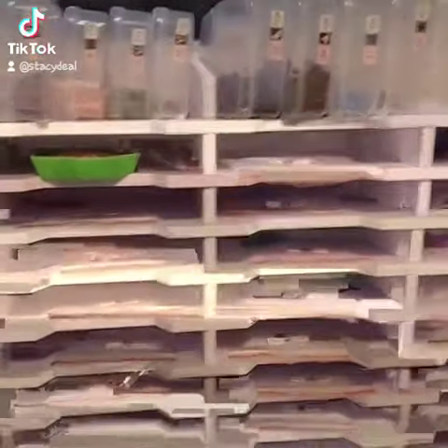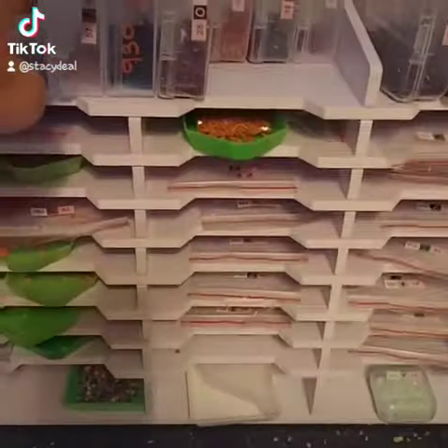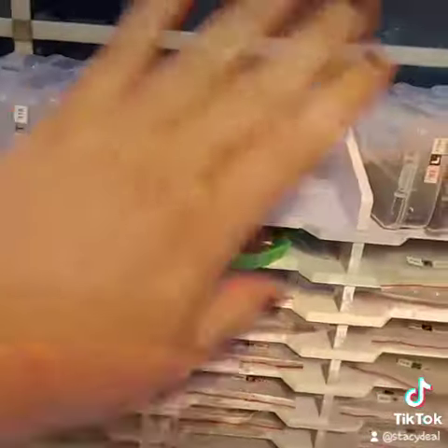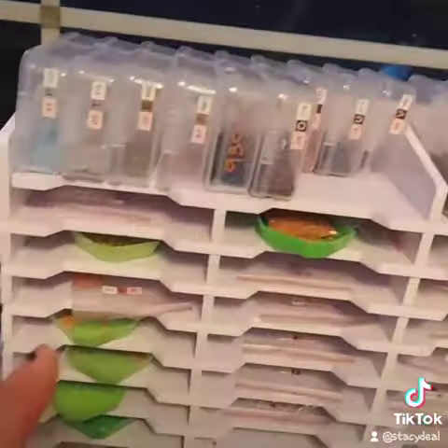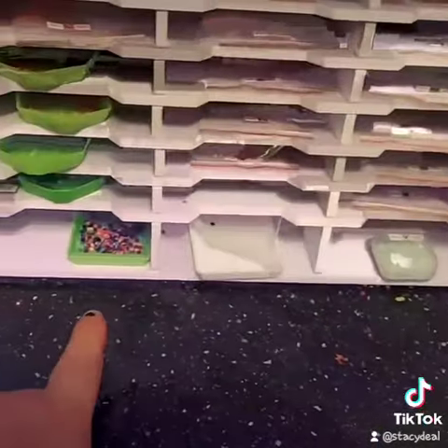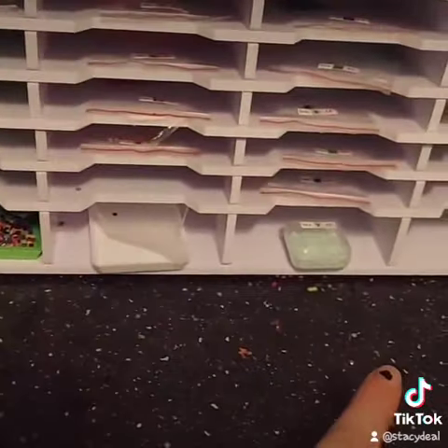I have these Harbor Freight knockoffs on the top that I got from Amazon as well. They hold 18 on each one, or you could put your pens, your washi tape, yada yada. So that holds 36 up there. And then there's about 28 regular size bins and four on the bottom.